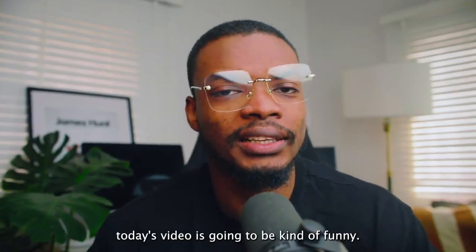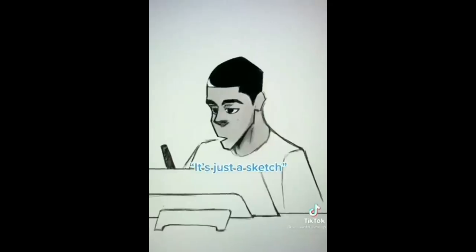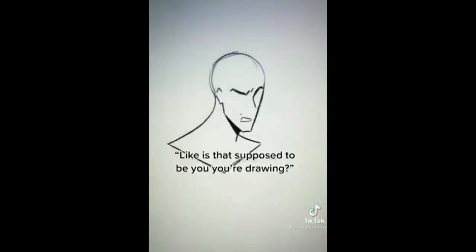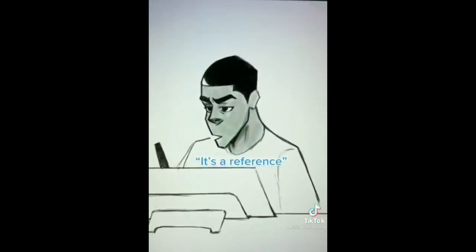Today's video is going to be kind of funny — the best Chicago style pizza. Where's the cheese? It's under the sauce. There's no cheese on it, it's under the sauce. I'm Italian and this is hurting me. It's from Chicago, but the cheese is under the sauce.